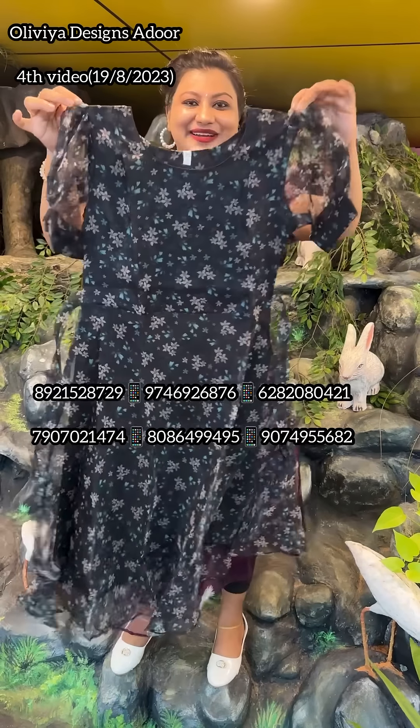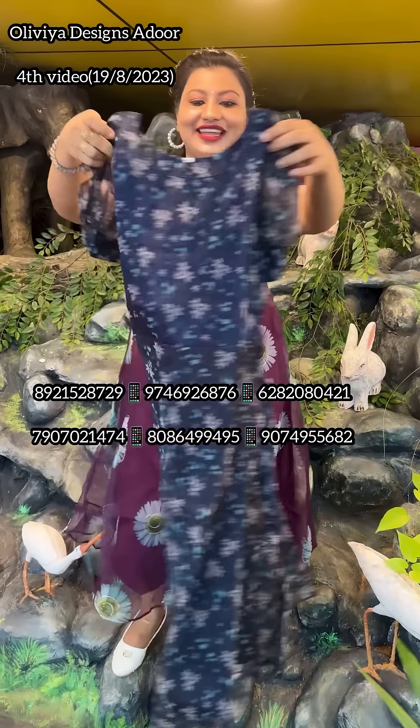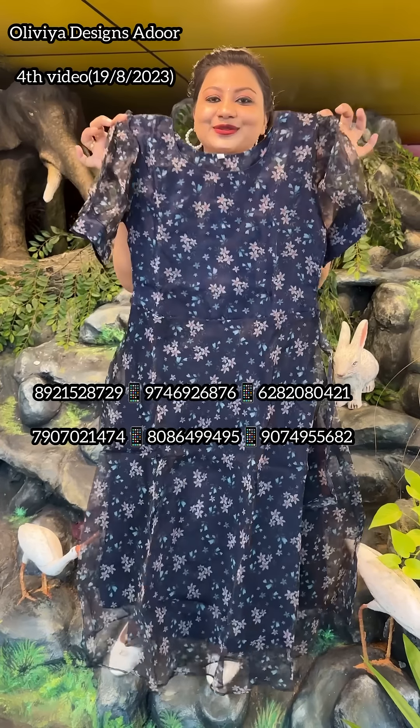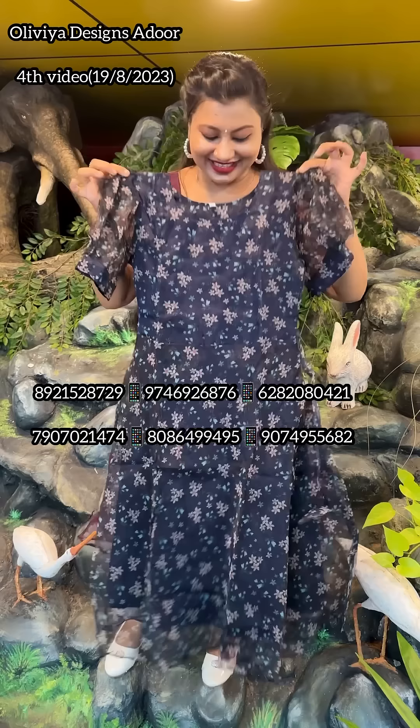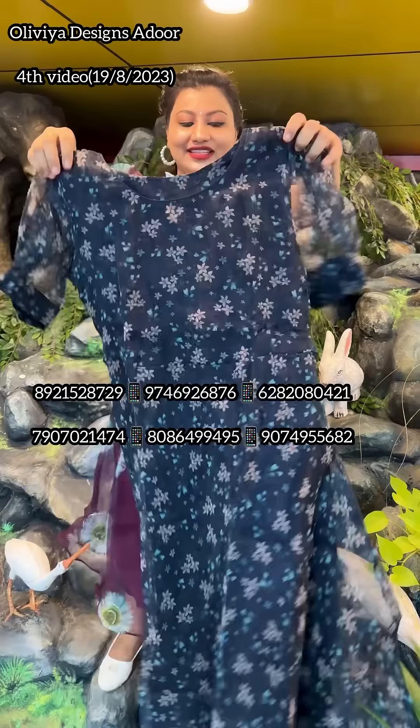The navy blue is 34. The size is 32, 34, 36. The size is beautiful. The shade is very nice. The colors are very nice.